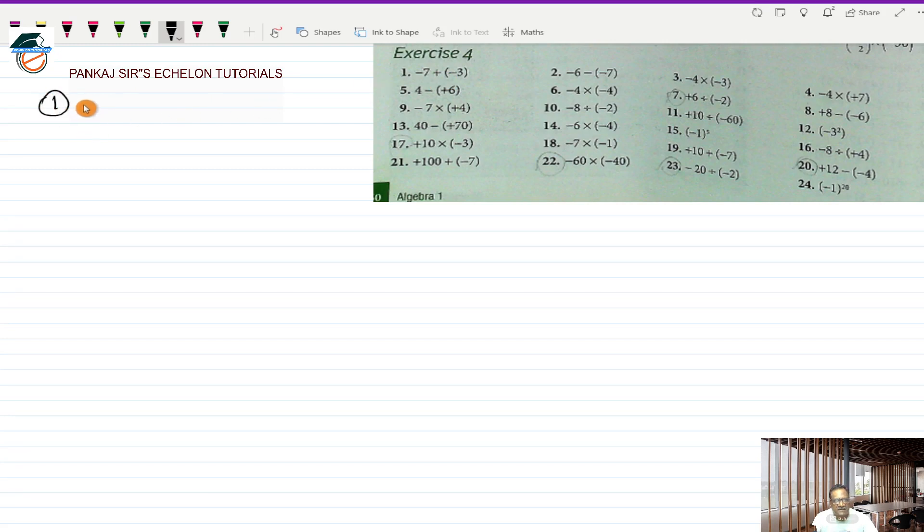Question number 1 is minus 7 plus a minus 3. This is a mixed exercise, so I will be fast in my explanation since we have covered these things in previous exercises. Plus into minus is minus, so it will be minus 7 minus 3. These are two directed numbers with opposite sign, so I put the minus sign and add 7 and 3 to get minus 10.